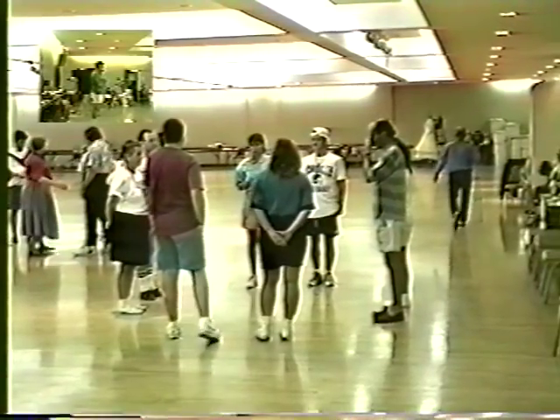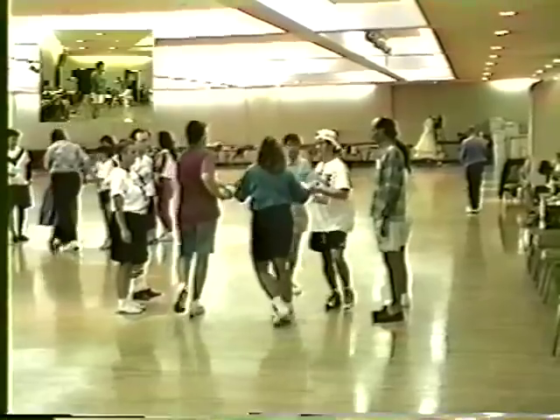Do-si-do partner, opposite, partner, opposite, right hand. Face the center, join your hands and circle left one full turn.